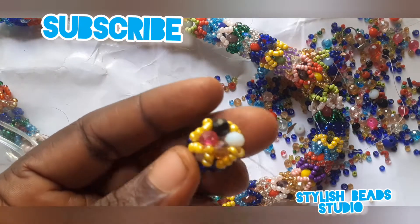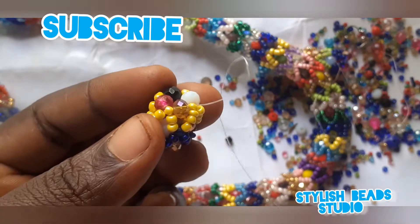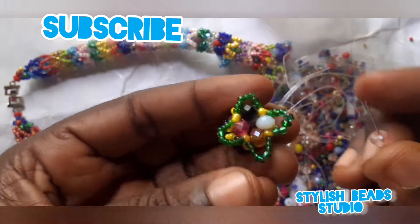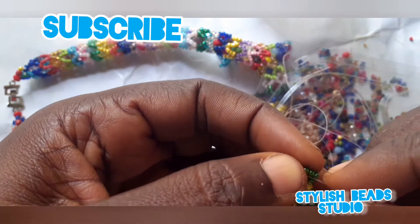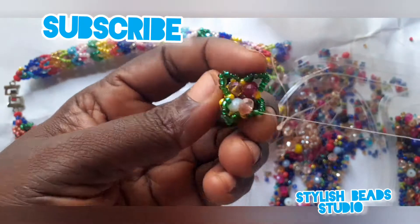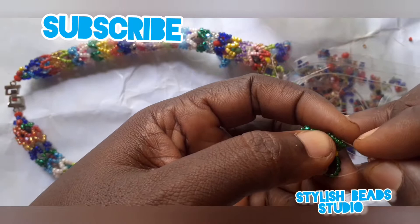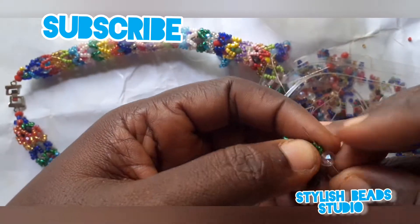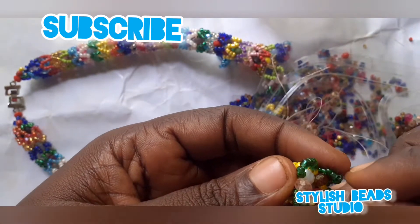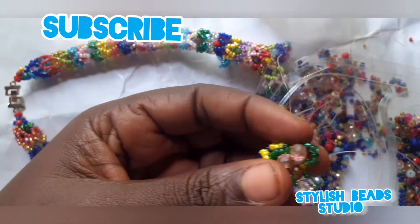Let's use green for now — this is it. You now pick your crystal bead, pick any color, and go around. If you have not subscribed to my channel, please do — like, give it a thumbs up. If you like what I'm doing, kindly encourage me. So you pick it round — you can use any color. The needle just broke now; I will use it to finish this one before I change.